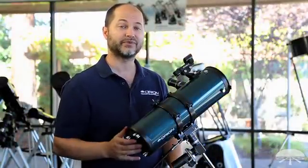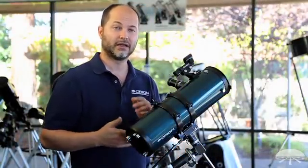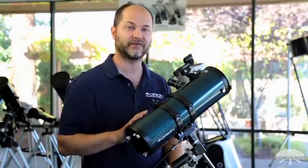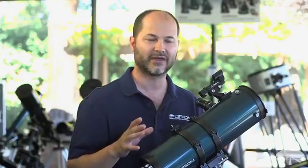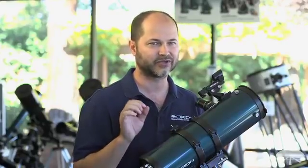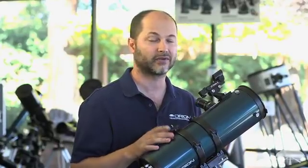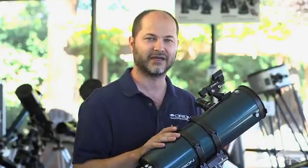So there you have it — several tips on observing planets at high magnification in order to give you the best possible view. Keep those in mind when you're going out. Low power doesn't matter quite so much for some of those tips, but for high power that's the most critical and difficult thing for a telescope to do, cutting through our atmosphere. Keep those tips in mind and you'll get great views in no time. Thank you very much. Clear skies.